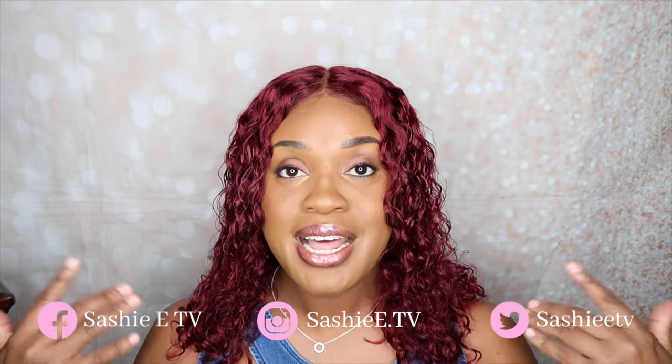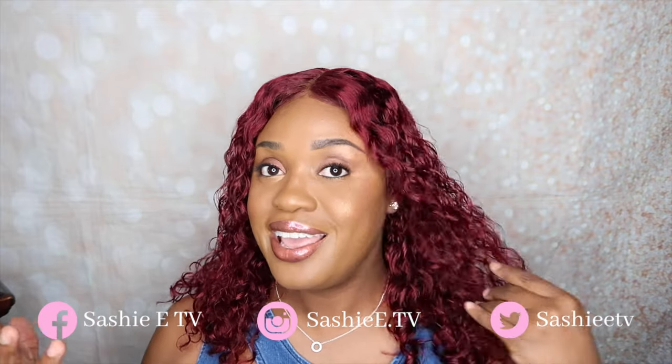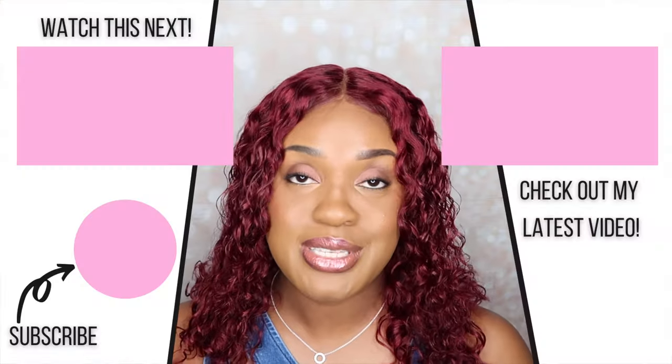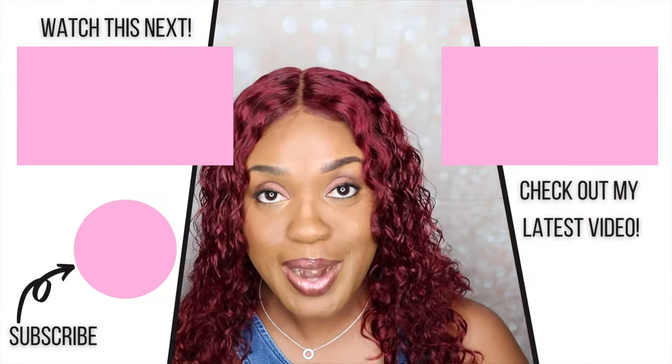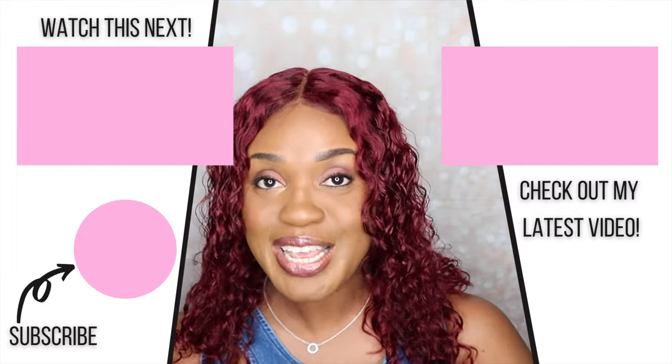I'm back and this is the final result of the wig from Shein. I absolutely love it — it's something different. I've never tried burgundy hair before so this is very different for me, but I do like the length and I really like the color. I think it goes really well with my skin. If you guys have any comments about this look or like this video, give me a thumbs up, don't forget to subscribe, and I'll see you guys in the next video. Bye!